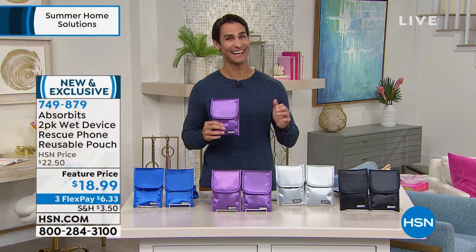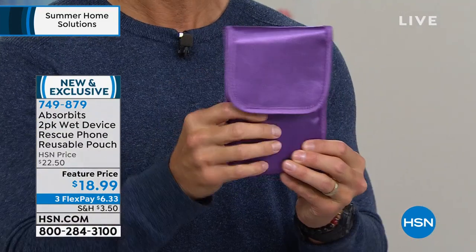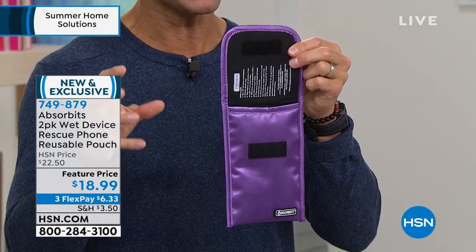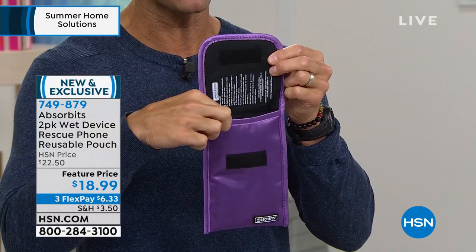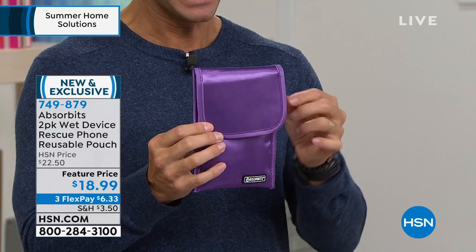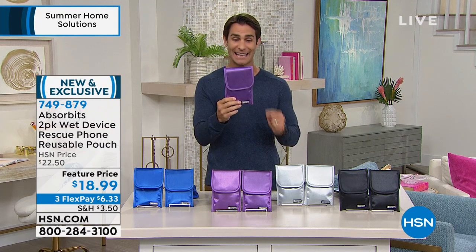We're all happy to have Absorbits here because we all have that fear. This is the Absorbits pouch — it opens up. Whenever you have that accident, whenever that key fob, watch, or phone falls in the water, you take it out, blot it dry, pull the battery out, and put the phone and battery inside here. You close the pouch and let it do its work — the technology wicks away and extracts the moisture from that electronic device.